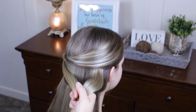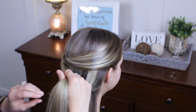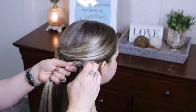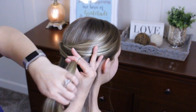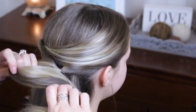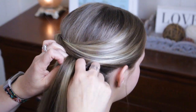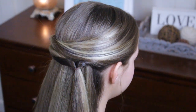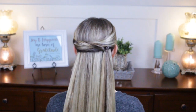Grab another elastic and get the same spot here, just bringing that hair over the top of that first ponytail and bringing it to the same spot on the other side. Drape that over, get another elastic, and ponytail that off up nice and close to that first part. Then just flip it through again and scooch it up to make it a little bit tighter.